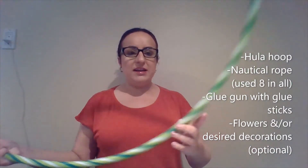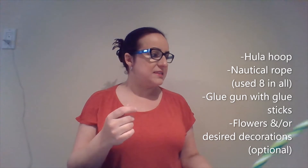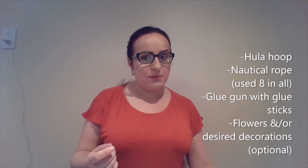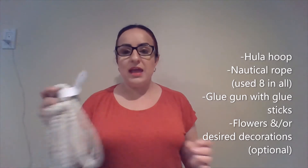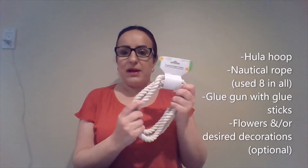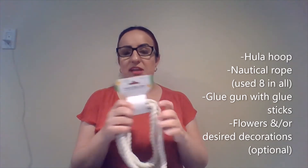So what you will need is a hula hoop. I have one right here that I was actually able to get at Five Below for only two dollars, which was exciting. I have heard of people finding them at the dollar store, though I wasn't able to find them at my local dollar store. Then I have nautical rope — I bought about seven of these, and I'll let you know after how many I actually need.